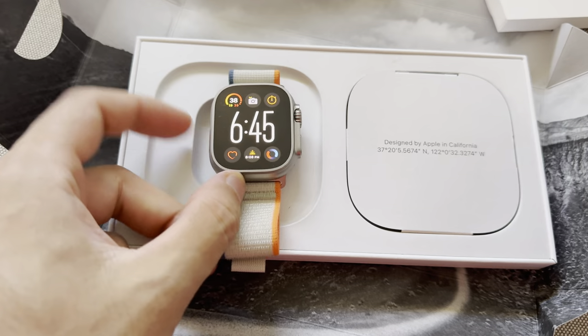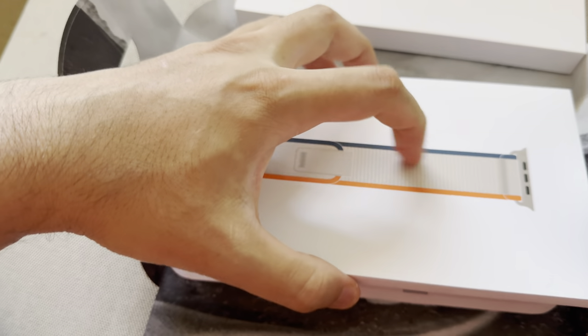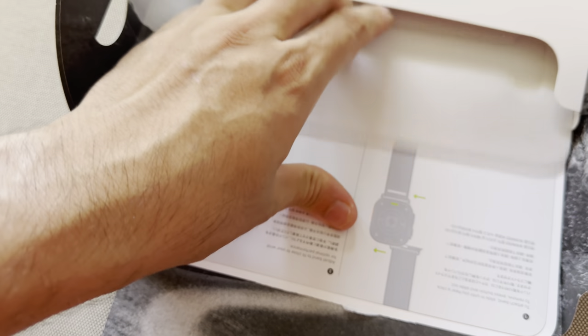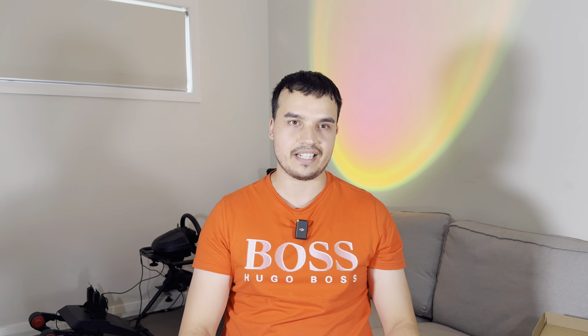That right there is titanium — only comes in one colour. For the strap, I got the trail strap because it's easiest to put on and off, really simple. That's what I like to have, and it does match the watch overall. I didn't want to get the other ones because they're plastic bands and all that, which is kind of rubbish.